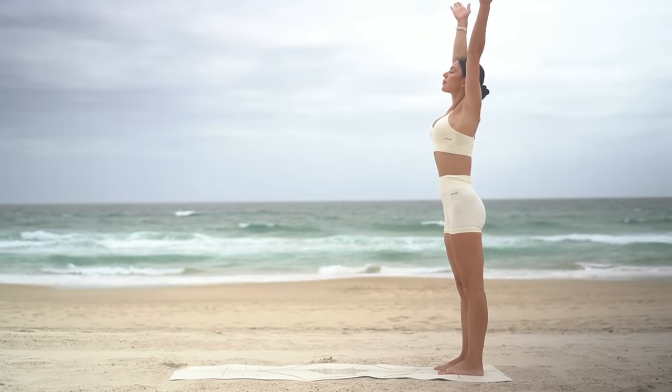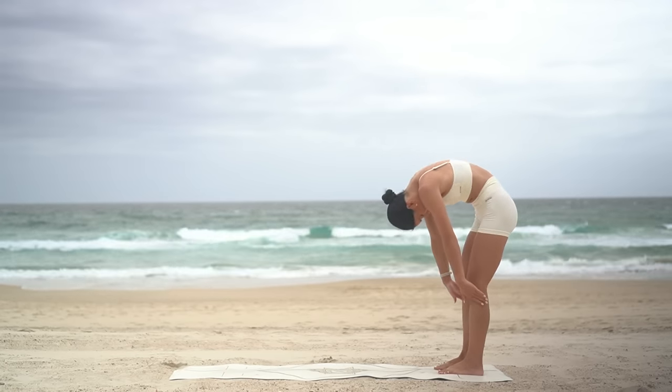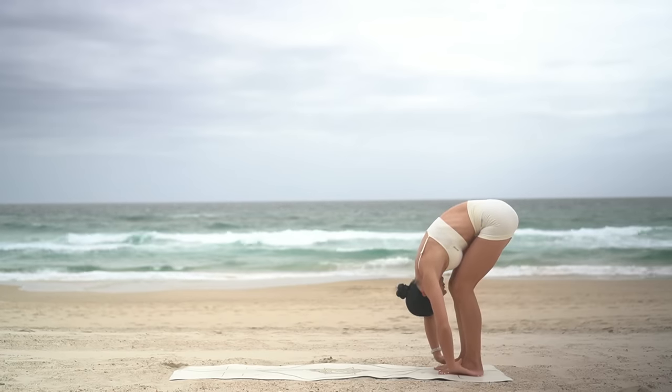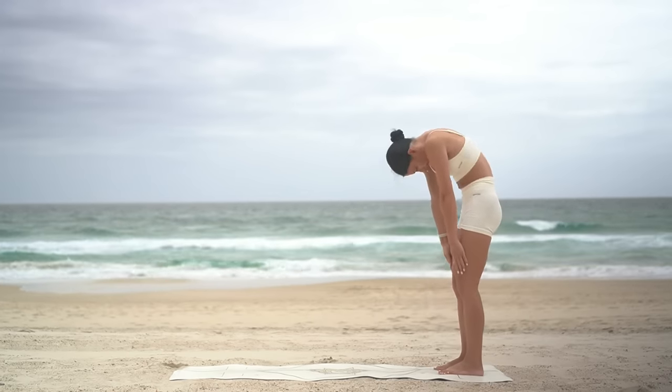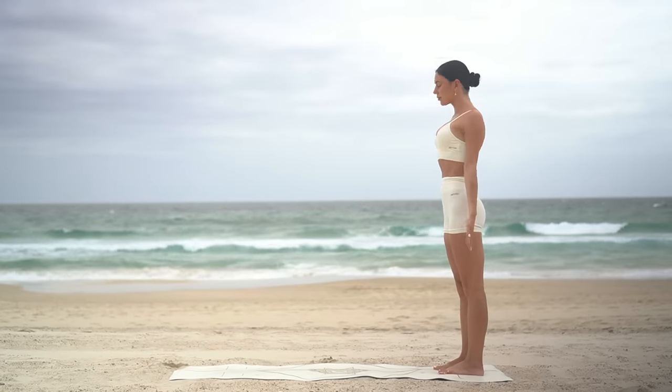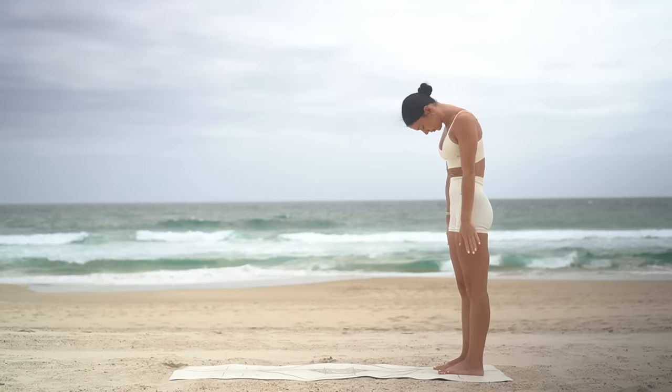And again, inhale, reach your arms up. Exhale, release, tuck your chin in and roll down, keeping a soft bend through your knees. Inhale at the bottom, then exhale, roll up. Take one more big inhale, reach your arms up, then exhale, roll yourself down.